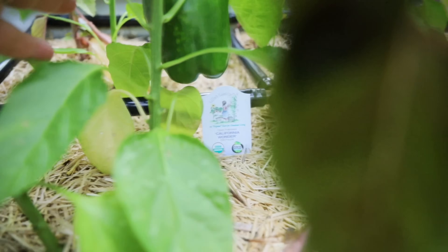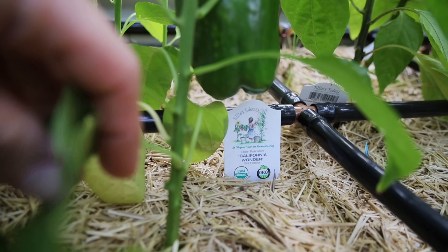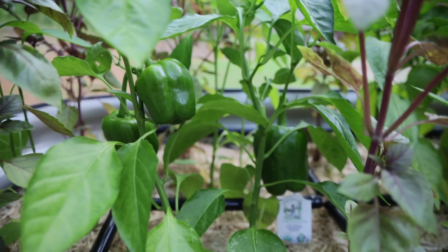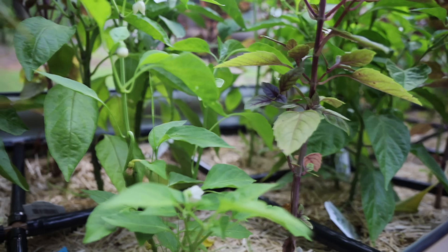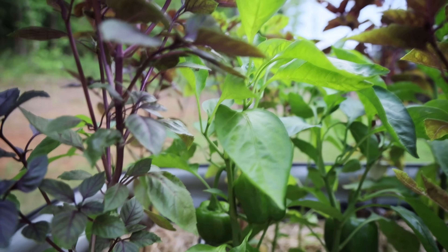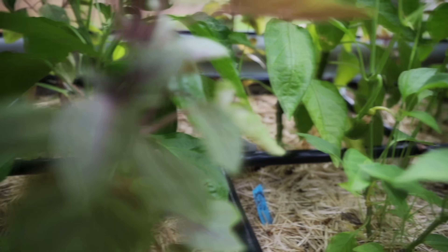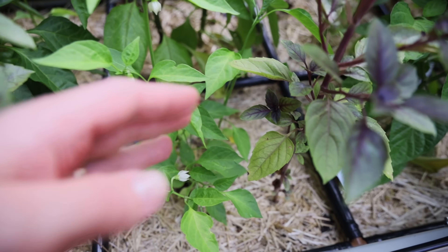These plants I actually purchased from Azure Standard. I've shared Azure Standard in my beet video and I'll leave a link down below if you're interested in purchasing from them, because you can purchase in bulk, but they also sell seed starts. I don't buy a ton because I like to start plants by seed myself, but sometimes I like to experiment or purchase a few, especially if some of my seeds didn't go well or sprout in time. And if you're wondering if I love this garden grid — I absolutely love it. It has been such a time saver.